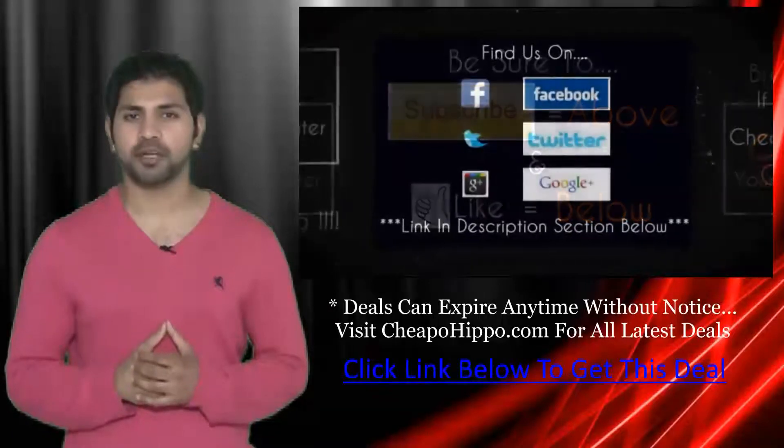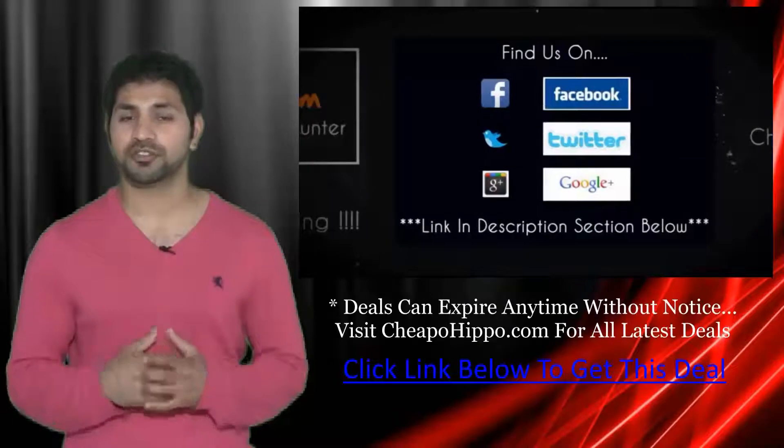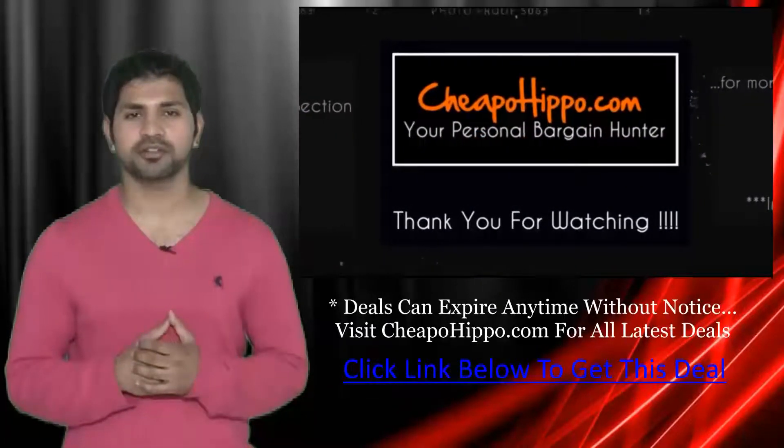We're also on Facebook, Twitter, and Google+, so be sure to check us out there. Links to everything we talked about are in the description section below. This is CheapoHippo.com, your personal bargain hunter. Thank you for watching.